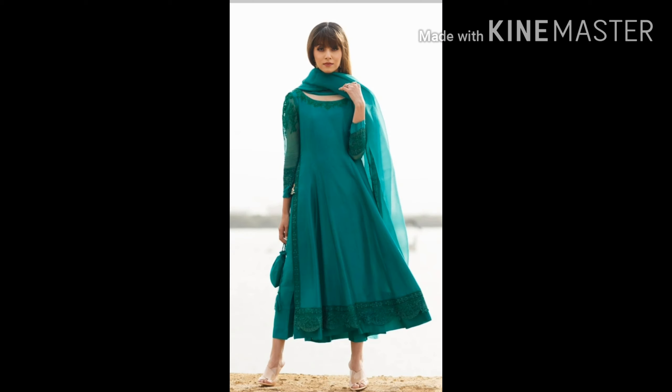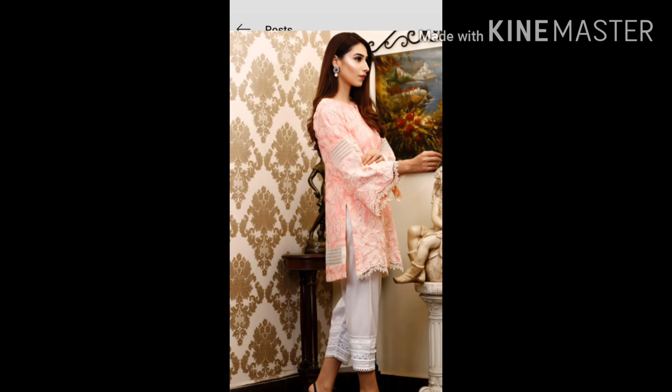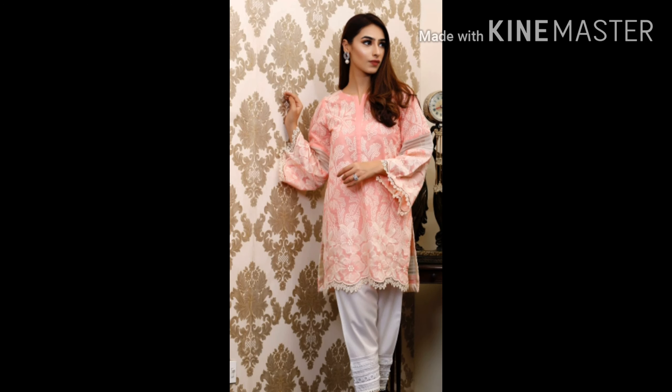This is a very beautiful green-on-green simple green shirtless frock — you can use it with capri or white shalwar paired with it. An embroidered suit as well.